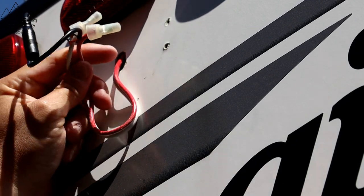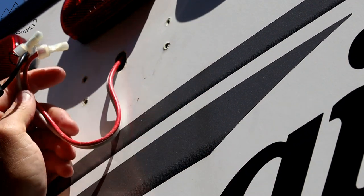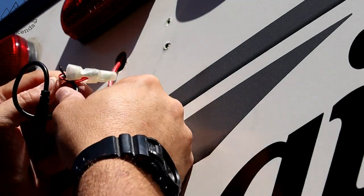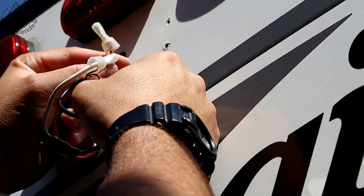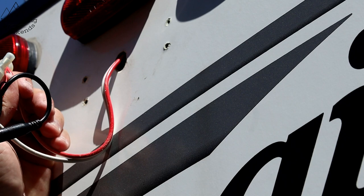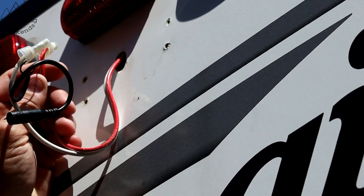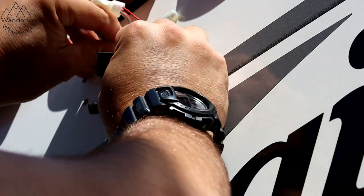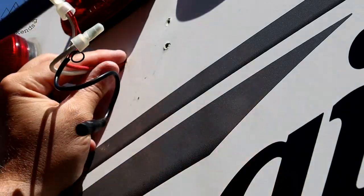I don't like installs that aren't clean, and I can't get these fittings to fit up into the opening — and I'm certainly not drilling a bigger hole. So what I'm going to do is remove these fittings and just attach them with electrical tape. They'll be fine. I want to get all of that wire back up in there. It's just going to look so much better than leaving it hanging out.